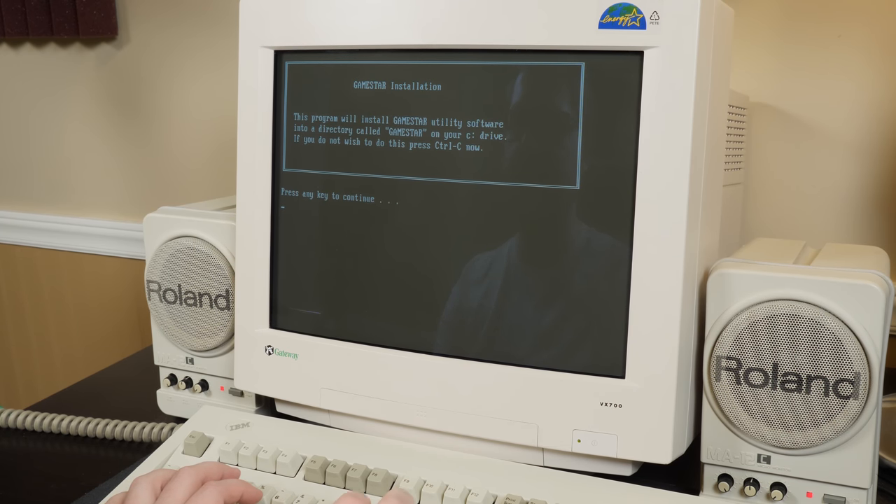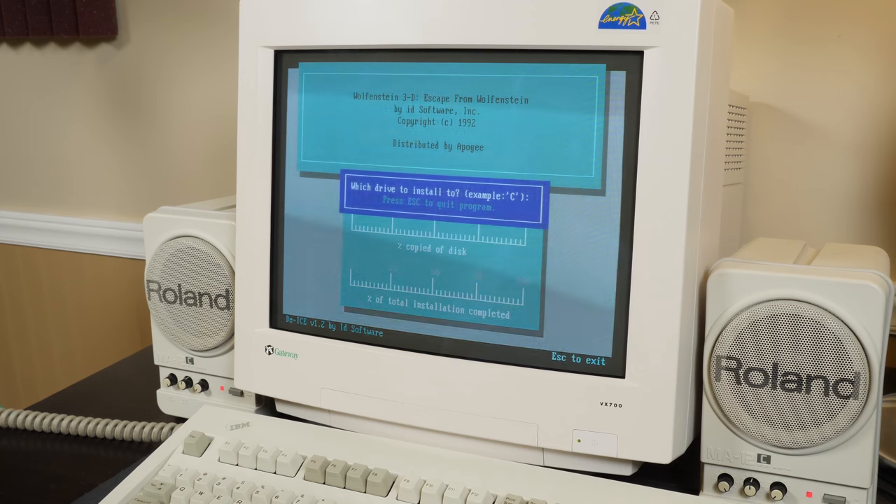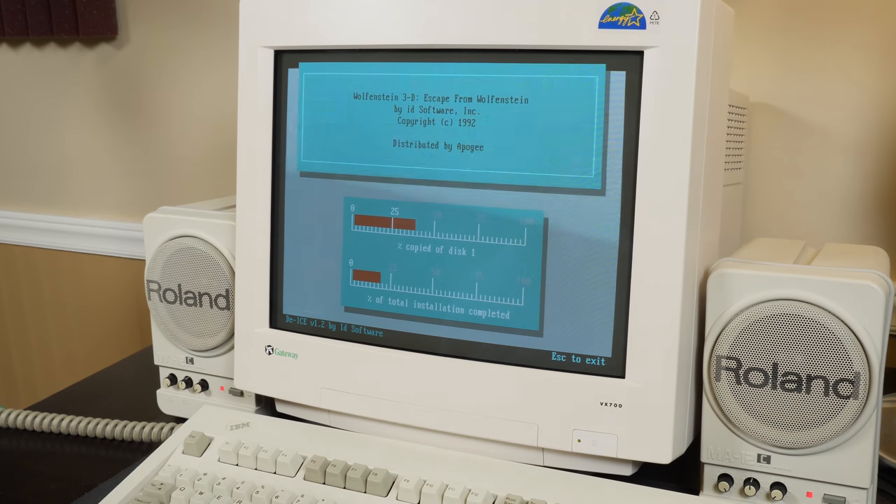Installing now. Utilities have been successfully installed. "Your GameStar disk comes with id Software's Wolfenstein 3D Episode 1." Go ahead and install that too, though I think I have it already on here — but you can't go wrong with another copy of Wolfenstein.